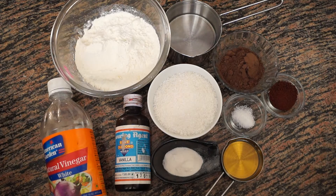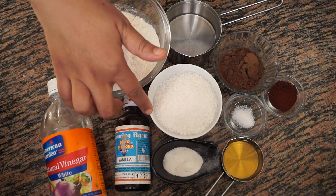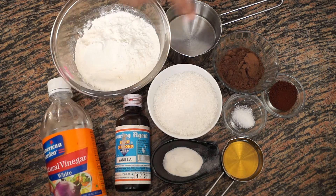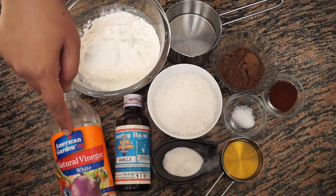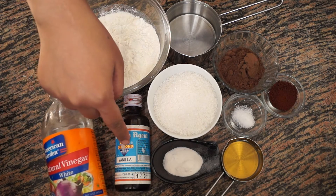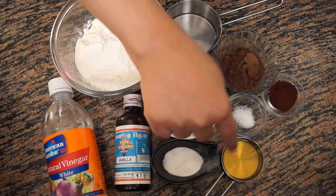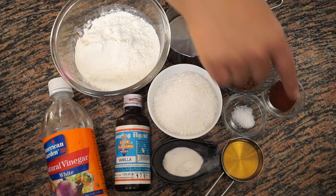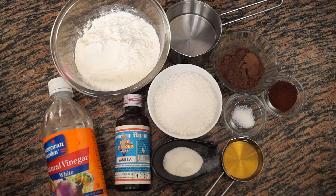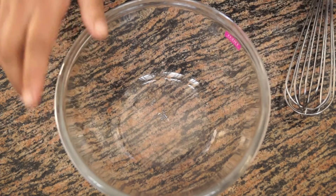Hello and welcome to Wanna Be a Chef. Today we will see how we can make mocha frappuccino cupcakes. For that we need one and a half cups of flour or maida, 3/4 cup of sugar, 3 tablespoons of cocoa powder, 1 teaspoon of white vinegar, 1 teaspoon of vanilla, 1 teaspoon of baking soda, 1/4 cup of oil, 1/4 teaspoon of salt, 1 teaspoon of coffee powder — if you want a stronger flavor you can add 1 tablespoon — and 1 cup of water.